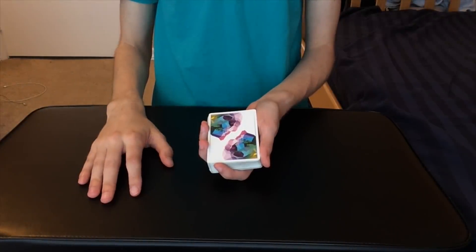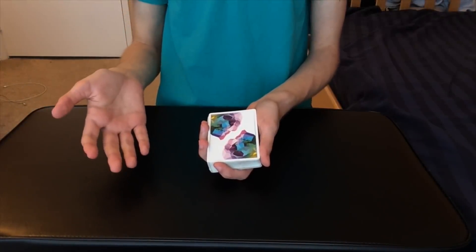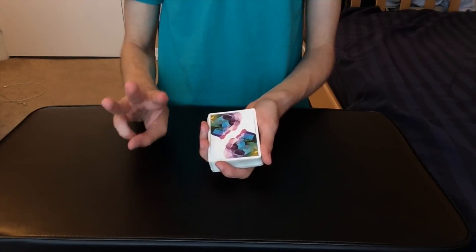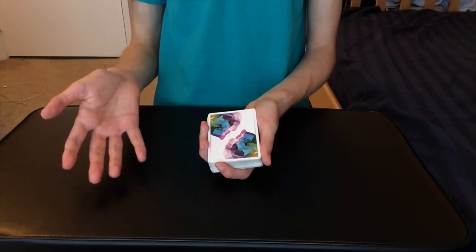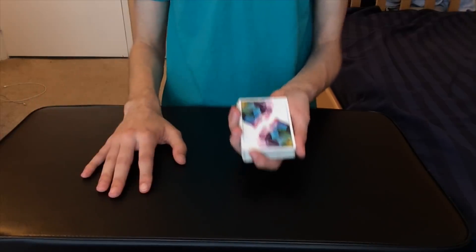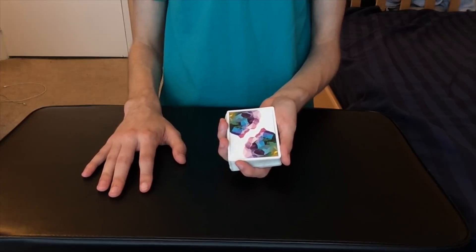I'm going to be doing a little bit more sleight of hand technique videos. This video is going to be all about card forcing. I'm going to show you three super simple but super awesome card forces that you guys can use anytime, anywhere. They're super simple.